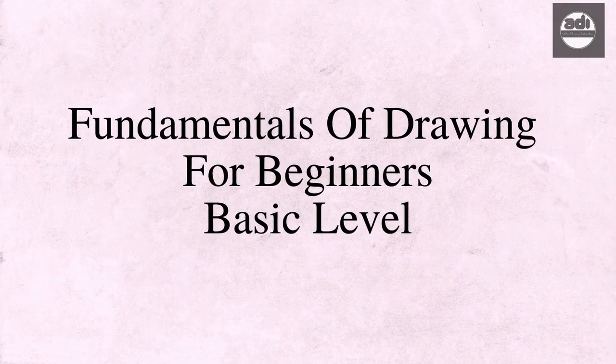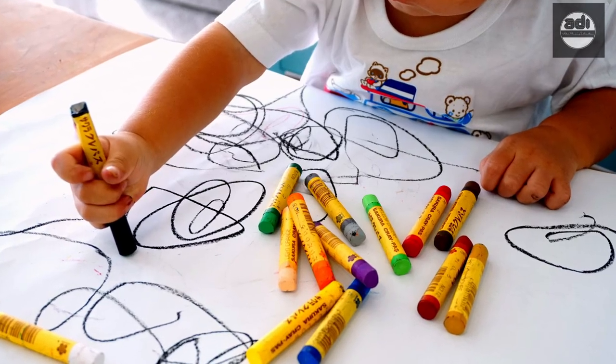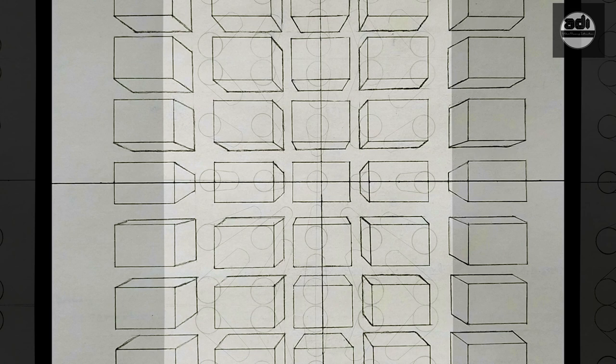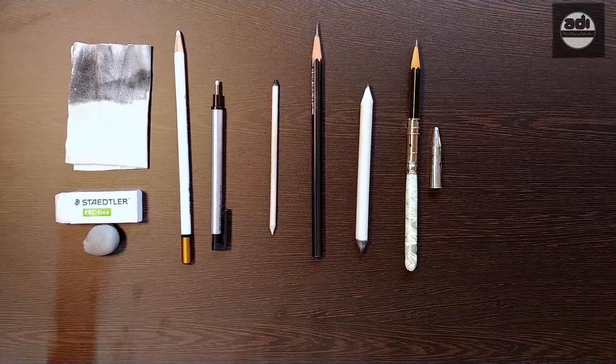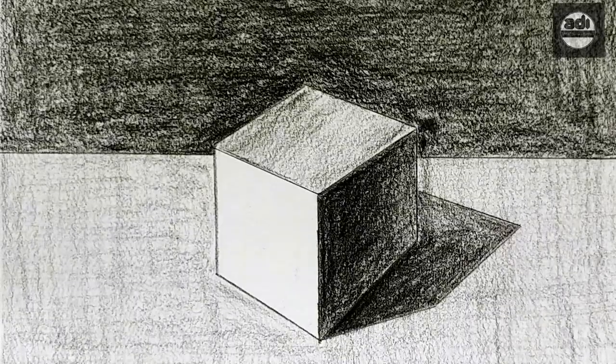This is the Fundamentals of Drawing for Beginners, a basic level course which has been tailored to give you the knowledge and practice by you investing 5 minutes a day. We assume that you have no or very little knowledge about drawing. In this course, we will learn the Fundamentals of Drawing for Beginners. We will look at materials used, exercises to develop basic drawing skills, and lots more. All you have to do is dedicate 5 minutes a day.